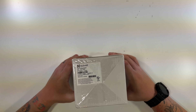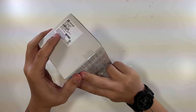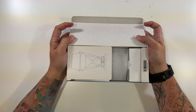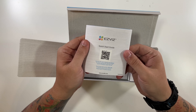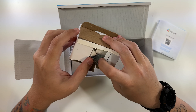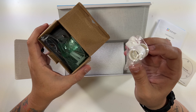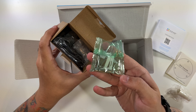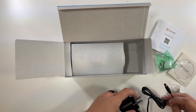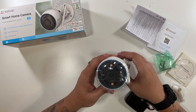Let's open this up and see what we're working with. Inside we have the camera, a nice quick start guide, a power cable, a drill template for mounting, some connectors — this may be a PoE camera based on that — screws for mounting, and the power adapter for the camera.